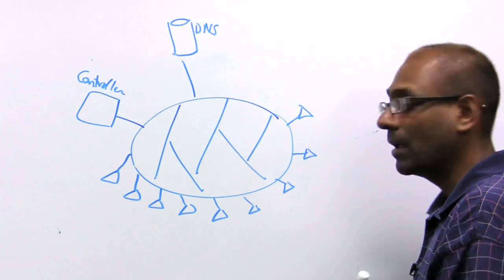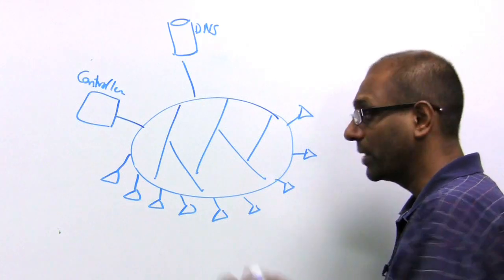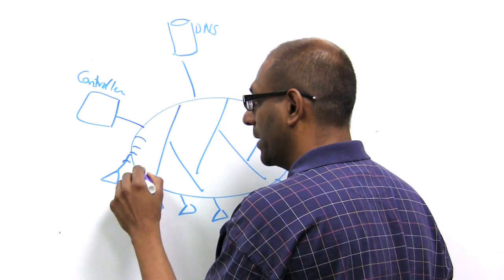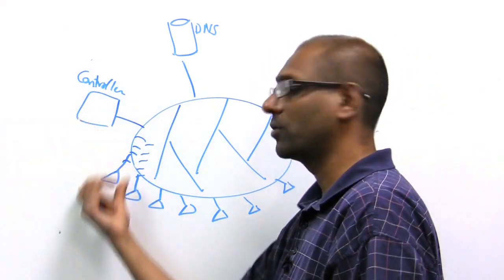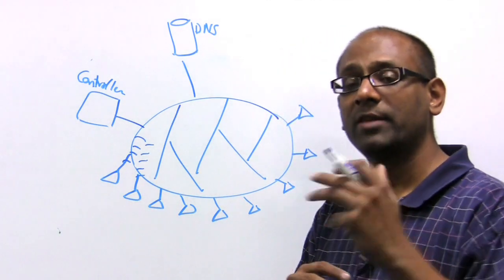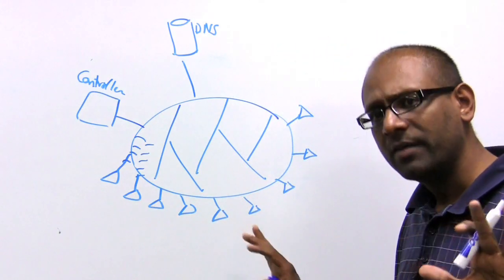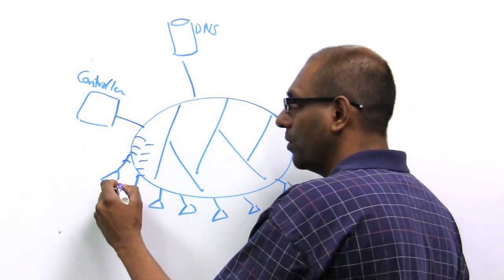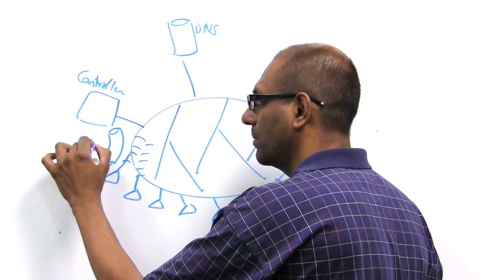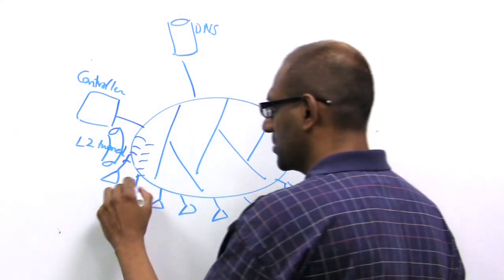Now you plug in access points. When an access point comes up, it first tries to discover a controller without any configuration on its layer 2 network — it does a layer 2 broadcast on the wired network. For these two access points, this controller will respond. There are more complex configurations where you can do layer 3 preferred or layer 2 preferred, but right now we're taking a simple example. For these two access points, the controller responds and they set up for themselves a layer 2 tunnel — an Ethernet-over-Ethernet layer 2 tunnel.